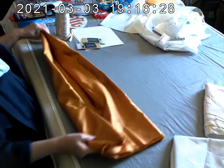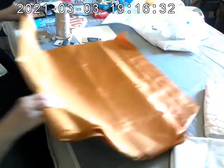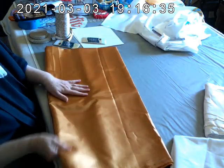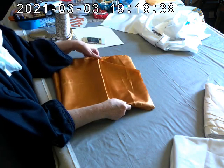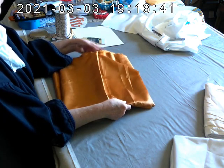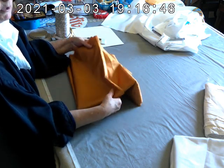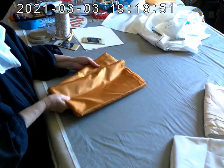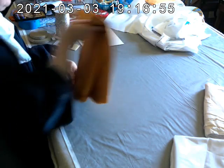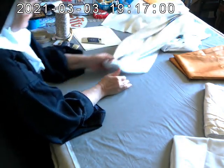You'll need lining fabric. With this particular vestment I'm going to be using a gold lining fabric. How much do you need? It depends on how wide it is. You'll need three to five yards. If your lining fabric is 54 inches wide, you can get away with three yards. If it's less than 54 inches wide, you'll need four yards or even five. Any kind of lining fabric works.